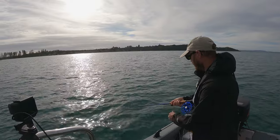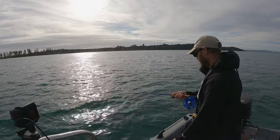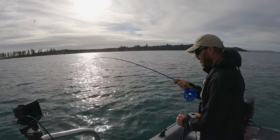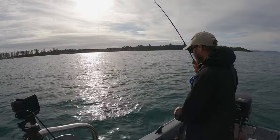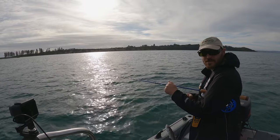Got one - I think there might be another mackerel though. Yep, another mackerel. So that answers what that school of fish is. Can I borrow those pliers again? They're actually really good to eat, apparently.